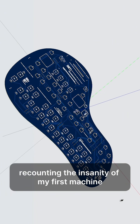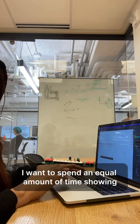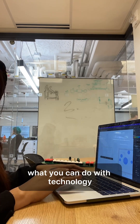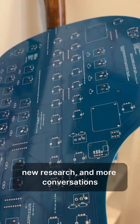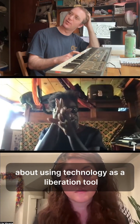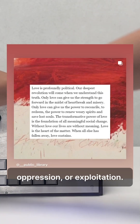As much time as I spend recounting the insanity of my first machine, I want to spend an equal amount of time showing what you can do with technology in a village supporting you. New codes, custom PCB design, new research, and more conversations about using technology as a liberation tool — never for occupation, surveillance, oppression, or exploitation.